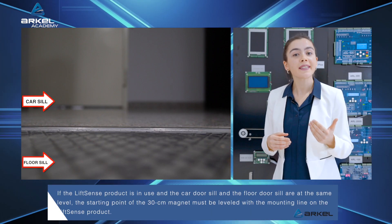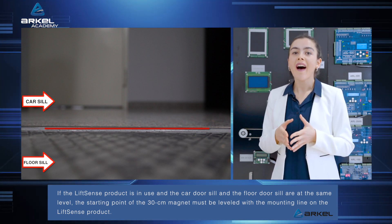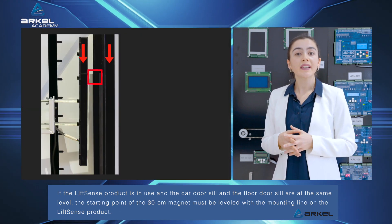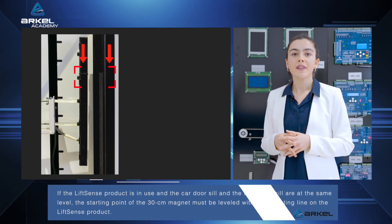If the LiftSense product is in use and the car door sill and the floor door sill are at the same level, the starting point of the 30cm magnet must be leveled with the mounting line on the LiftSense product.